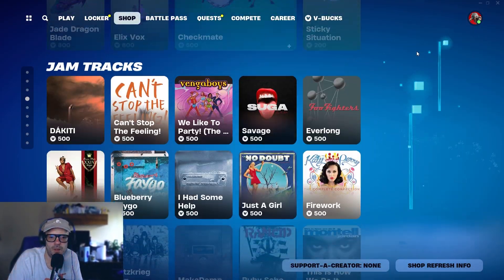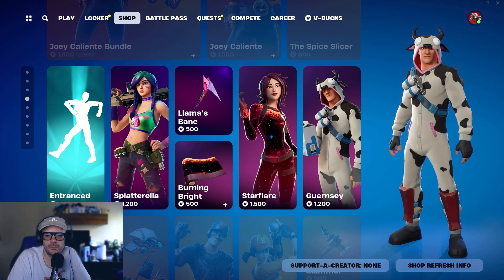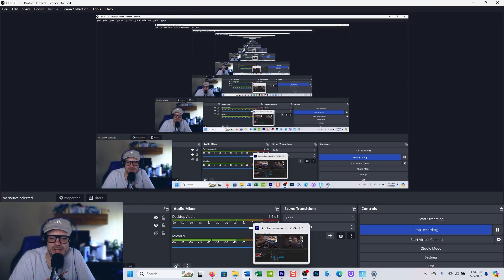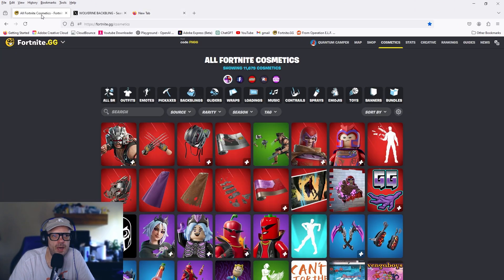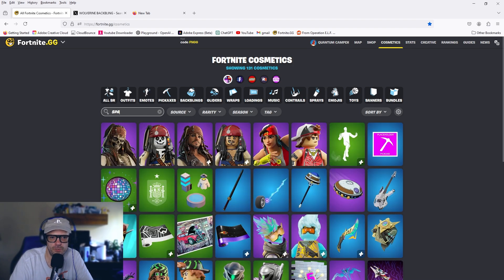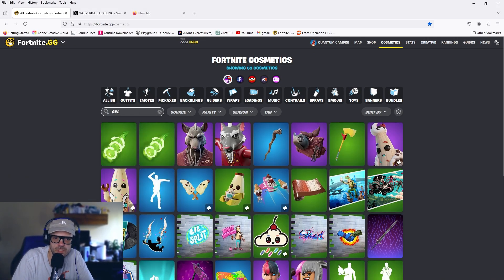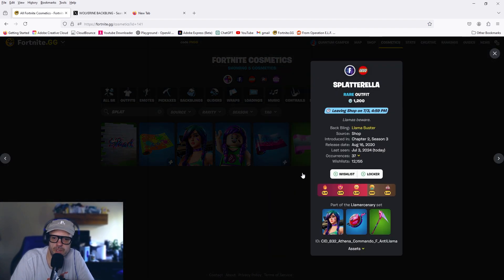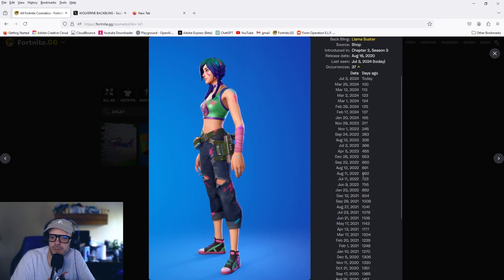Let me check out the rarity of those two skins — I already forgot their name — Splatterella. I'll show you a little bit of gameplay. I got some crazy fall damage out of nowhere from the fist, and I think I'm officially just gonna retire the fist — I can't handle it. I think I'm anti-fist now. Splatterella — let's see when she was last in the shop.